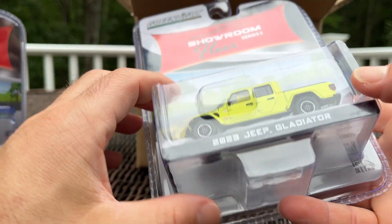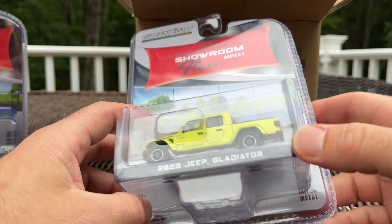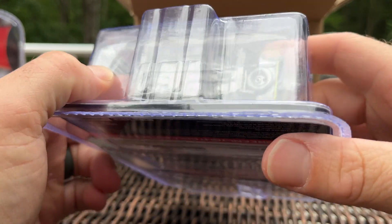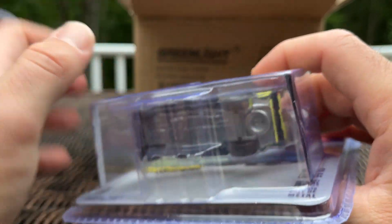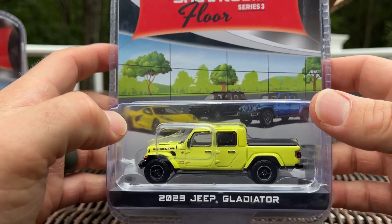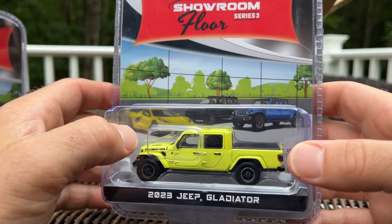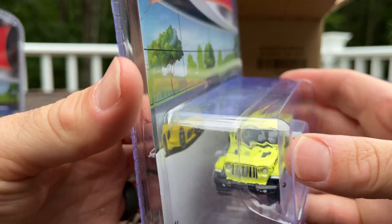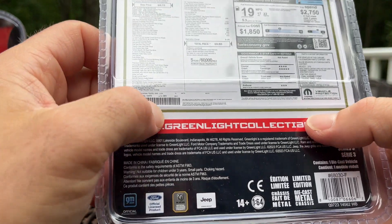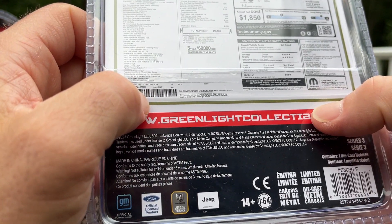This one feels pretty heavy — it's the 2023 Jeep Gladiator. Looks good. It's got a little added exhaust detail there, not sure if that's new. It has a bed cover that's kind of flopping about, so that'll come off once I open it. The color is High Velocity — I like it.